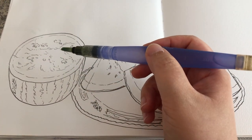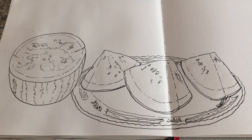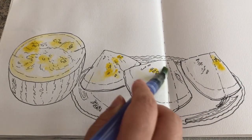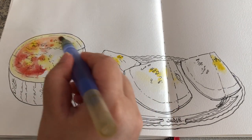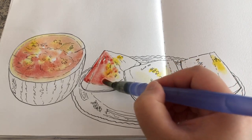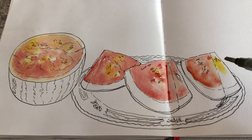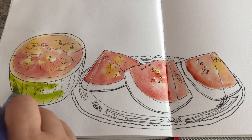Now I'm ready to paint with wet watercolors. I'm wetting the flesh areas with clear water. The watermelon has a little bit of yellow mixed inside the flesh, so I'm adding that right now, and then wet-on-wet some magenta pink or red. Very wet and loose — just let these two colors blend together. Don't try to control too much. Just let go and don't compare your painting with the real thing, because it's never going to look exactly the same.